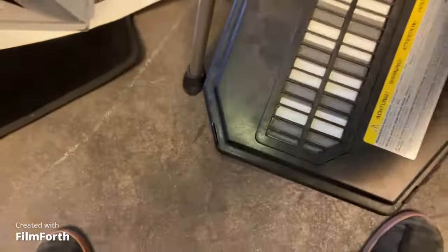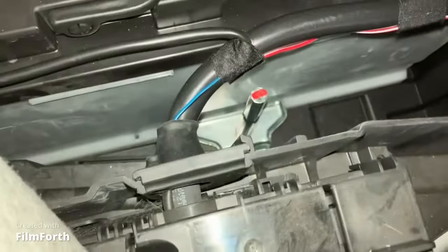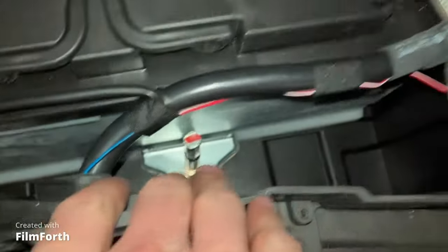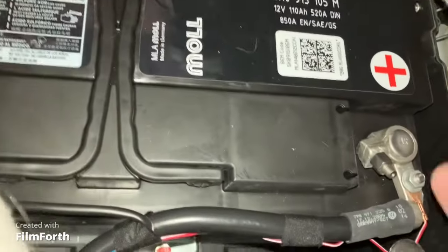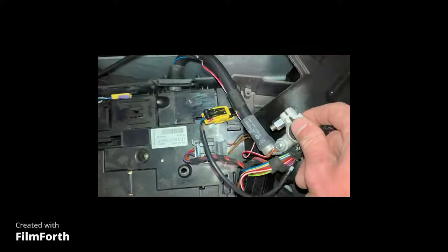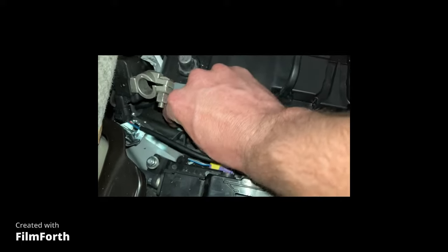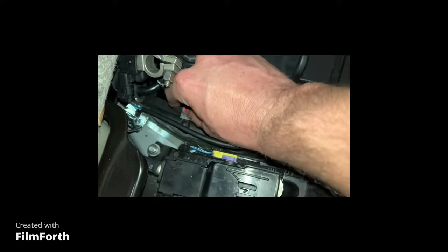We can gently place it to the side. There's our battery right there. It looks like it has a tie-down here, maybe a 10 millimeter, and then you've got the positive and negative cables. There's also a little bitty bolt right here that you're going to have to take off — I'm sure this is to prevent the battery from sliding around even more.